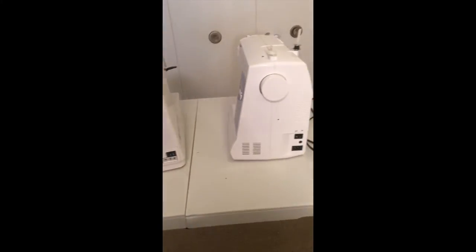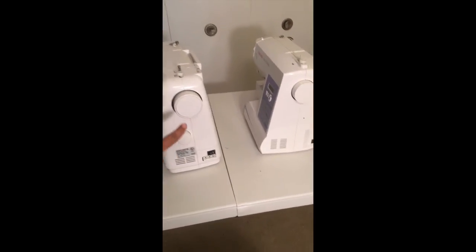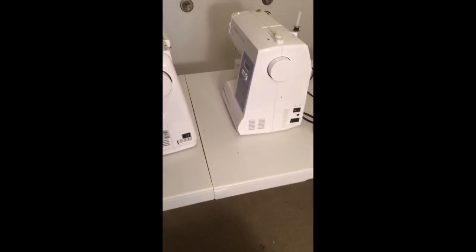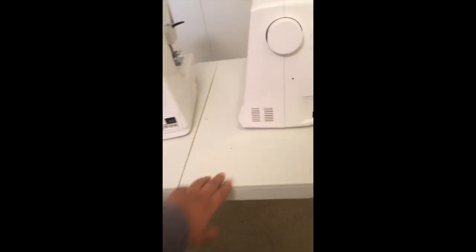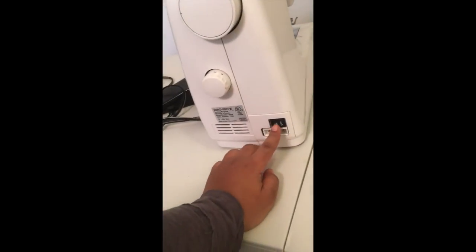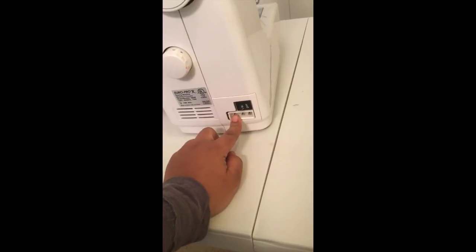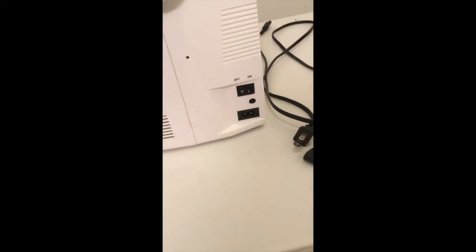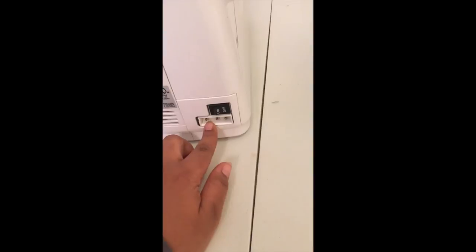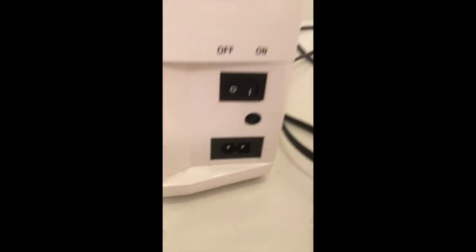I'm going to compare both of my machines. This is the hand wheel — they're in the same place on both machines. And you have the on/off switch — they're both generally in the same area. Now there's a difference here, because this is the plug-in for one machine and the plug-in on the other is different. This was new to me when I first got this machine.